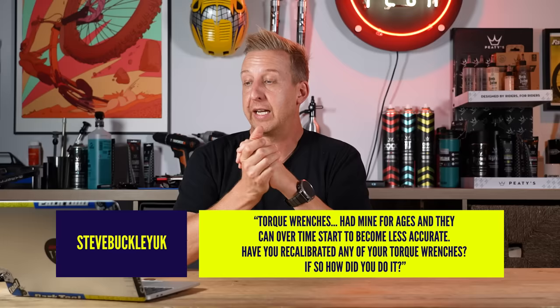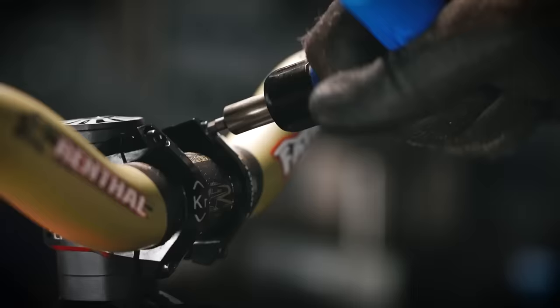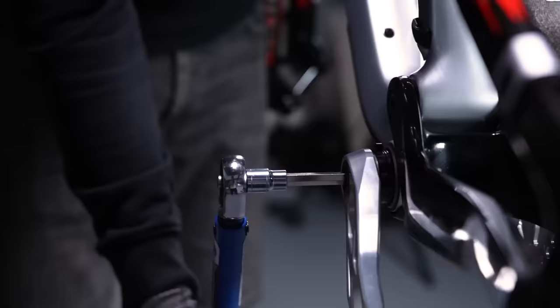Torque wrenches — I've had mine for ages, and over time they can start to become less accurate. Have you recalibrated any of yours, and if so, how did you do it? Honestly, I haven't — I rarely use torque wrenches. You're supposed to do them annually at professional mechanic level, or something like every 5,000 cycles of use. I'm not convinced mine have got to that point, if I'm honest.